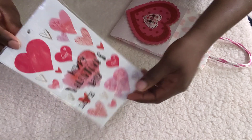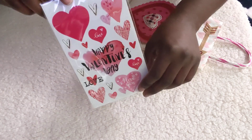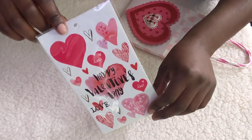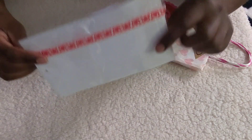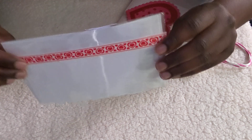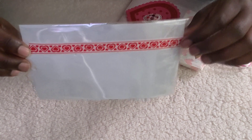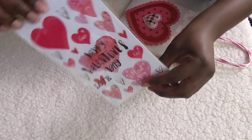These are about two or three types of stickers in one package, and she just put a layer of stickers on it just to seal it. I think that's really, really pretty.